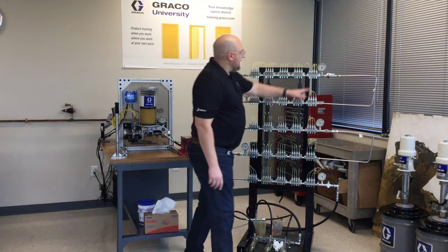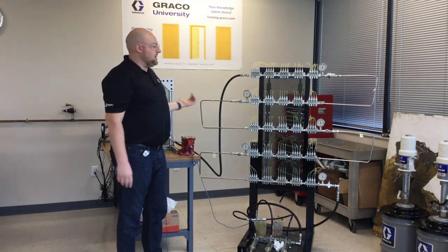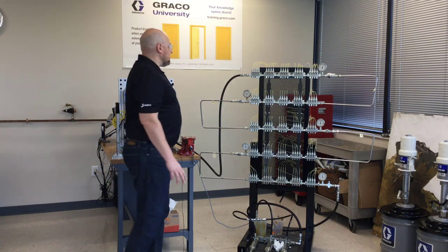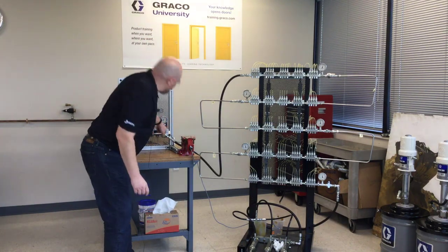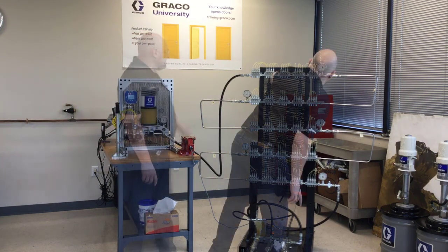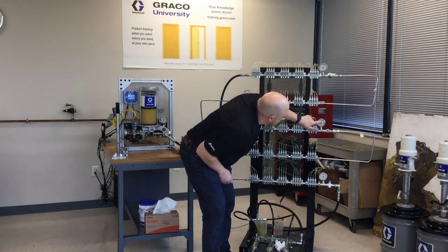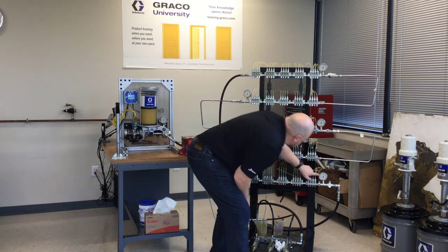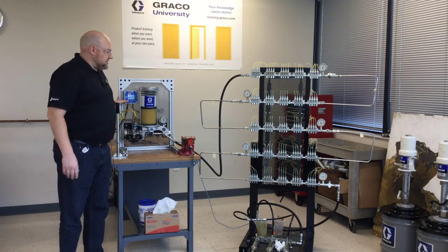This gauge is bouncing up to about 3,000 psi. I have about 100 psi air supplied to this pump, so even though it's a 40-to-1 pump, we're seeing some pressure loss right away — about 3,000 psi on the outlet side. This gauge shows 2,800 psi, this one 2,700 psi, this one 2,600 psi, this one about 2,500 and this one almost 2,500 as well.